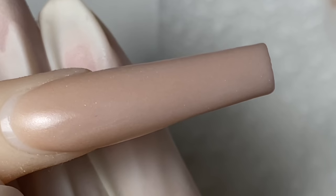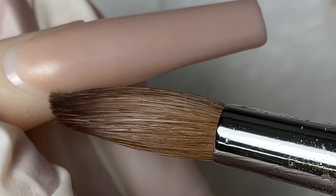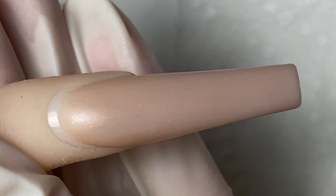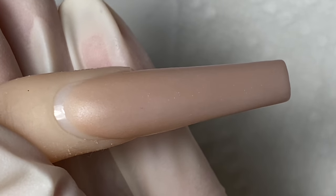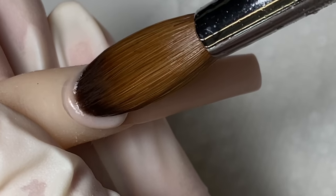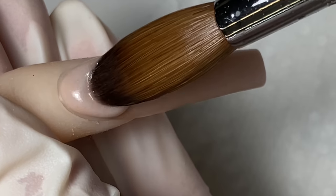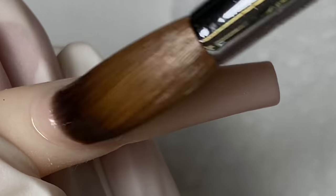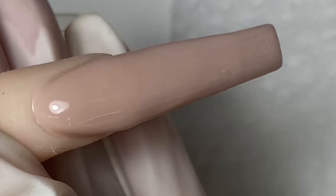It depends on the weather whether I'm doing 1 bead or 2 beads application, and also depends on how long the nails are. Since these are longer and the weather is super hot in the warehouse, I'm going to use 2 beads. The second bead I apply about 99% of the nail, clean my brush, dip it in a little bit of monomer, and then flush the rest of the product into the cuticles.